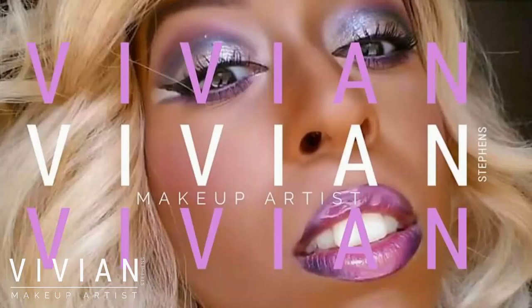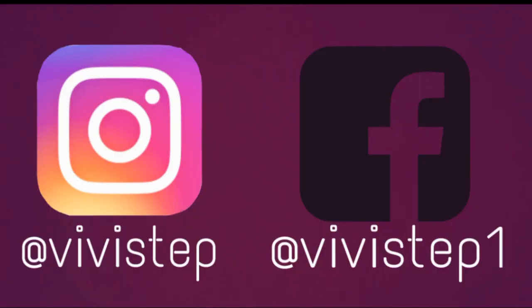This is the complete look — my flirty glam makeup look. It's great for dates or any occasion; it's fun and girly. I hope you liked my video, thank you so much for watching, and I'll see you in my next video. Be sure to check me out on Instagram and Facebook.